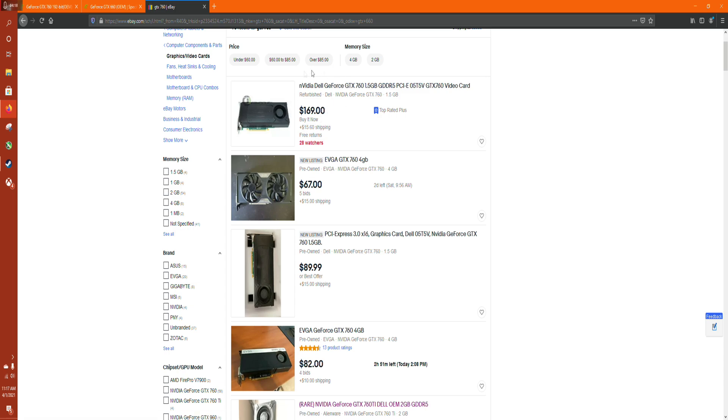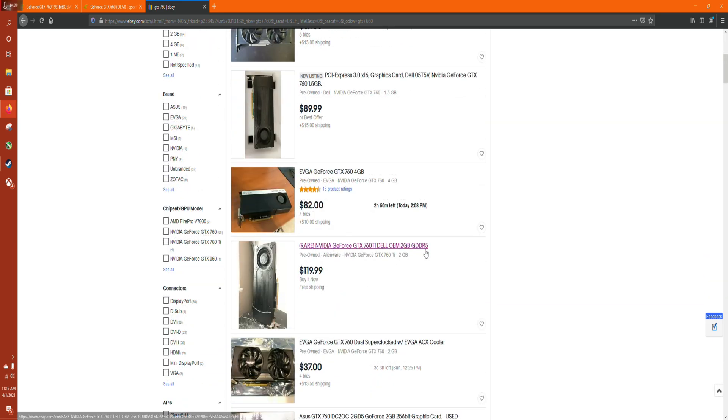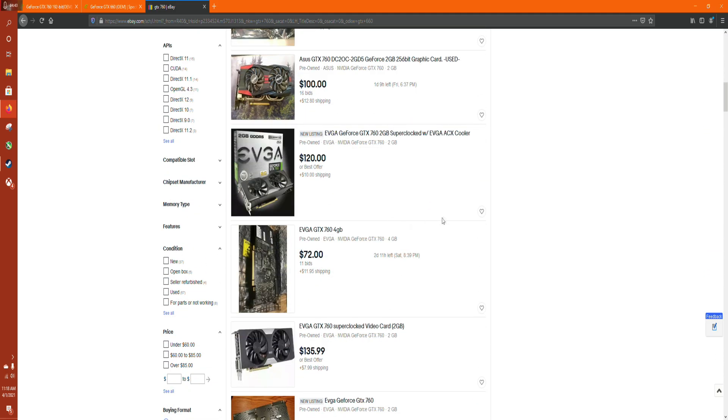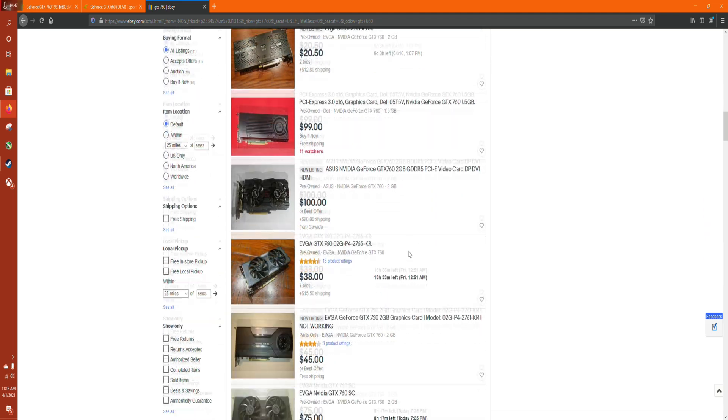Here's another Dell 760 OEM card, again for right about that $100 price point. This is an interesting one — an OEM TI card, which I believe is actually a GTX 670, just with a 760 cooler on it. As you can see, these things are all selling for right about that $100 price point.